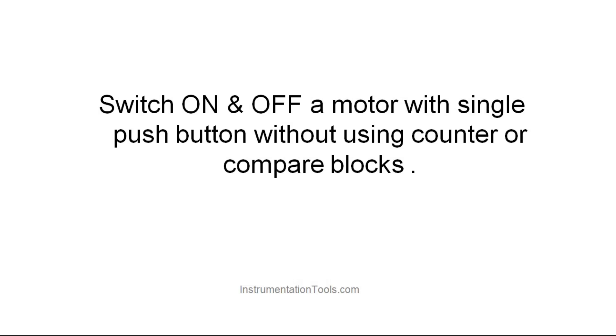Hello everyone. In this session we will be discussing about turning on and off a motor using a single push button. We will not be using any counters or compare instructions in this logic — basically how to make a toggle switch using a single push button.